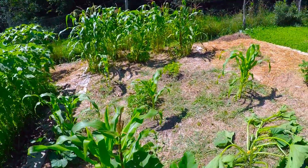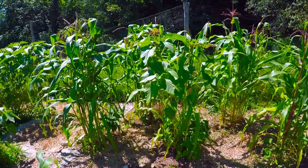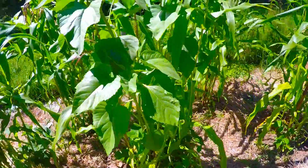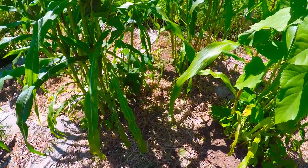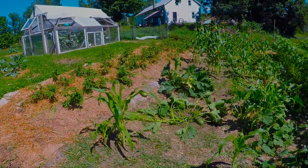We got some flint ornamental corn over here. Sunflowers, beans, you name it. Back to Eden, baby.